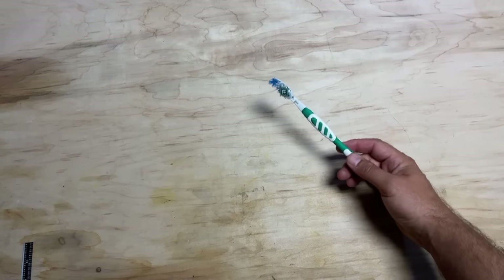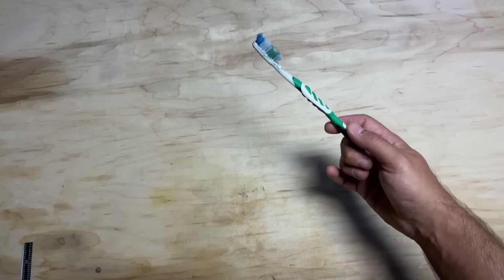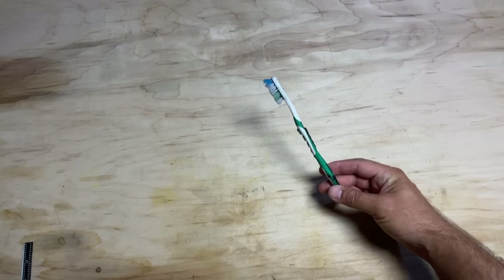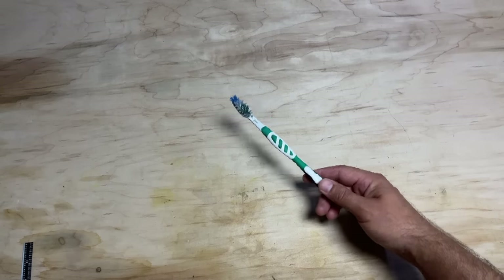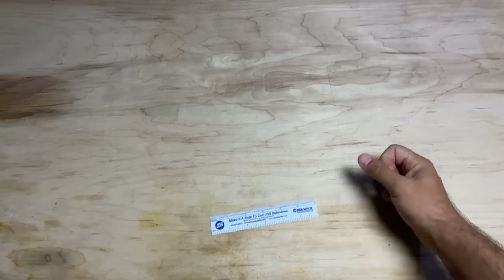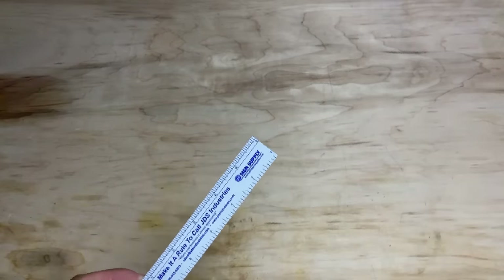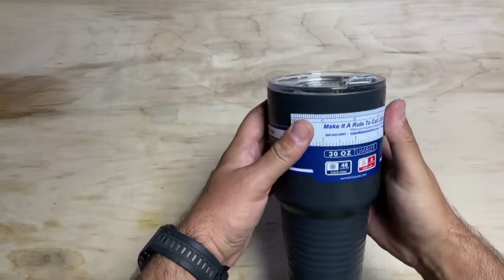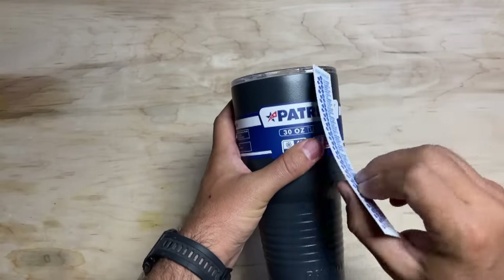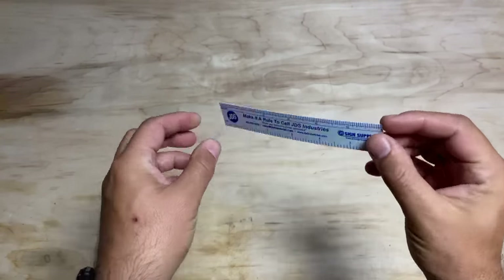A toothbrush is not going to hurt the powder-coating surface at all, and neither will the LA Totally Awesome, so don't worry — you can scrub the heck out of it. Last but not least, a little flexible ruler. It's really nice for sizing graphics, figuring out how big the logo should be, and what's acceptable versus overkill. About six inches is totally fine — a great ruler to have when doing drinkware.